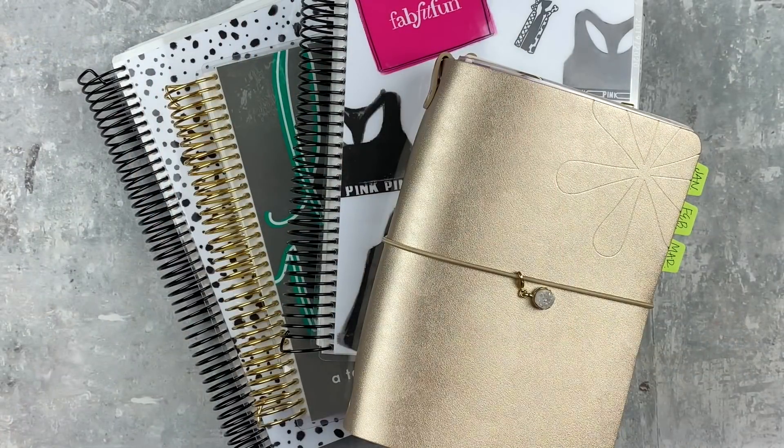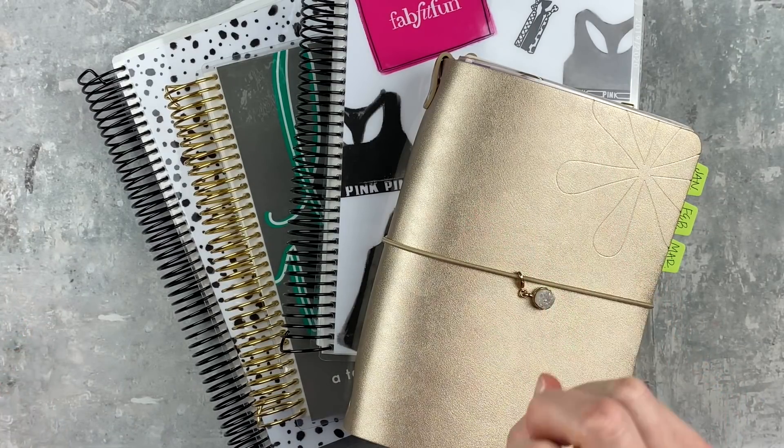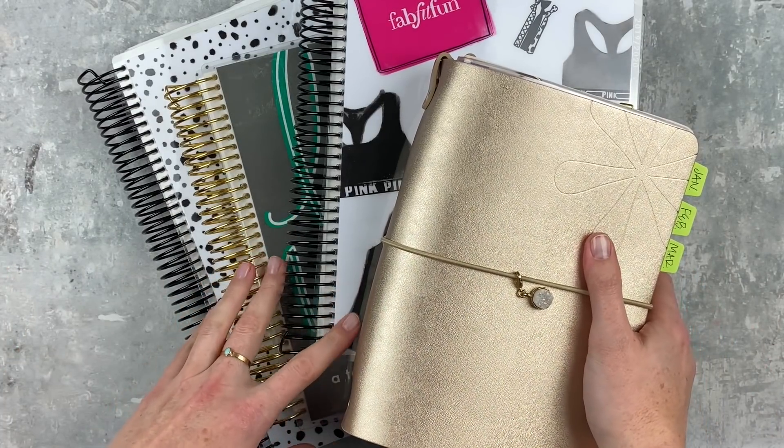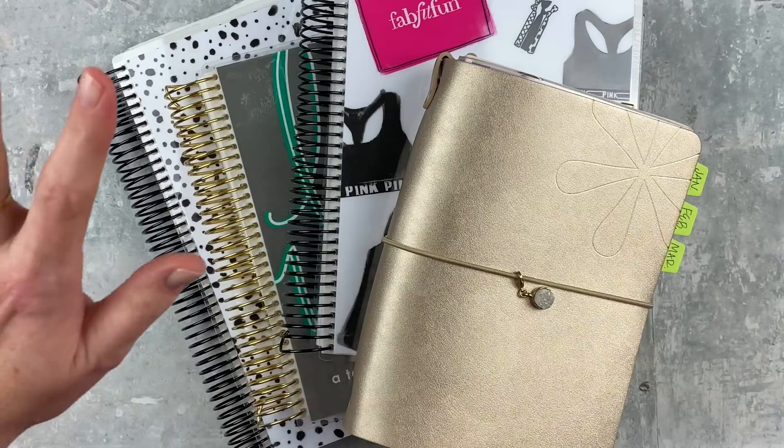Hey y'all, it's Taylor from Tattoo Teacher Plans. Welcome back to my channel and happy new year! We're going through my current 2020 planner stack — it hasn't changed a whole lot, but I wanted to give a quick update because there have been little tweaks here and there. I do have two previous planner stack videos linked down in the description if you're interested.